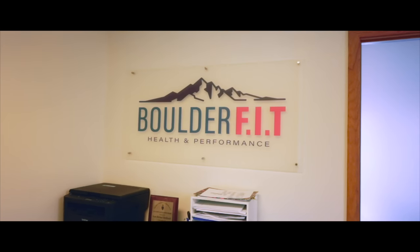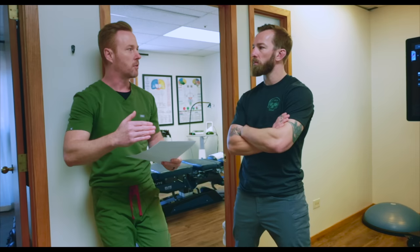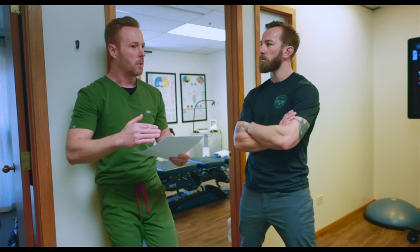What's up guys, Dr. Sean Burkhart here, owner of Boulder Fit Health and Performance here in Boulder, Colorado. I am a doctor of chiropractic, fellow functional neurologist, a certified functional medicine practitioner, and a strength and conditioning coach. I'm here to help you guys progress in your life, whether that's getting selected, injury prevention, or elite human performance. So without further ado, let's help you get selected.